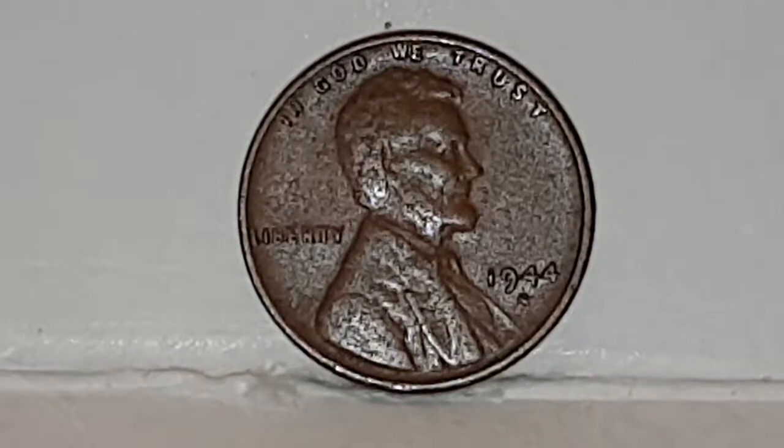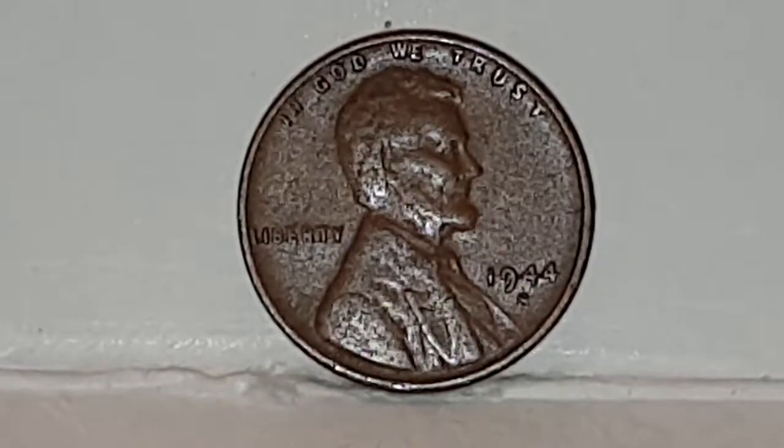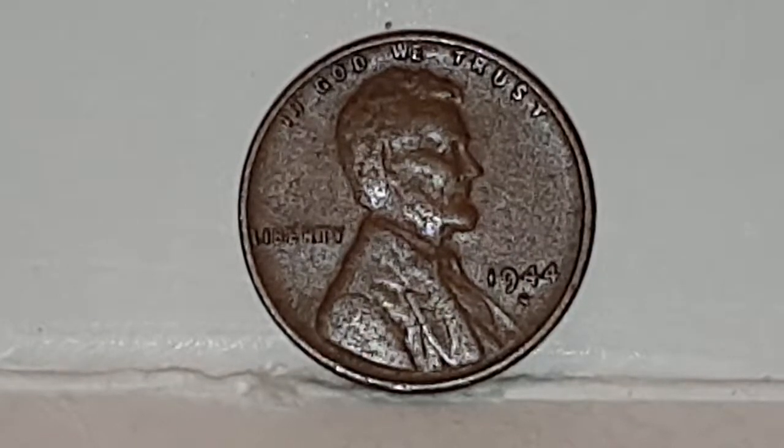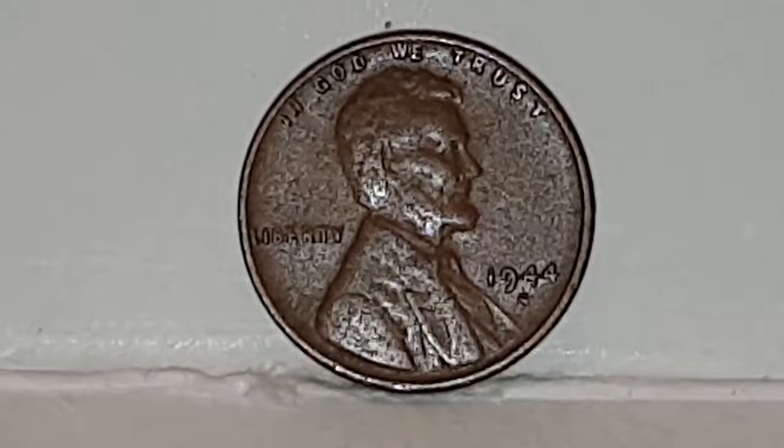The obverse is designed by Victor Brenner. In the centre you have Abraham Lincoln facing to the right. At the top of the coin you have inscribed 'In God We Trust', and to the left you have 'Liberty', and then at the bottom right you have the date with the S mint mark.